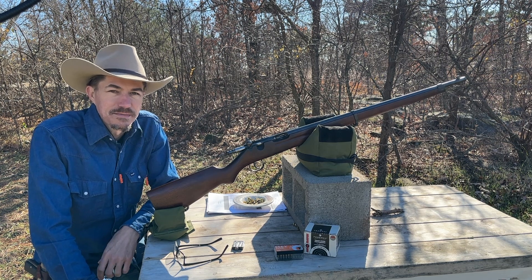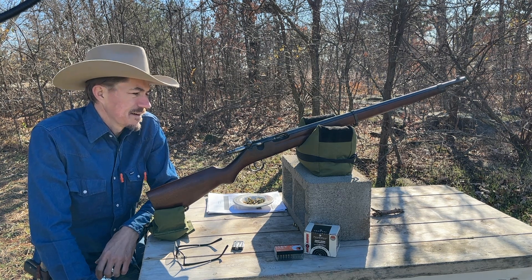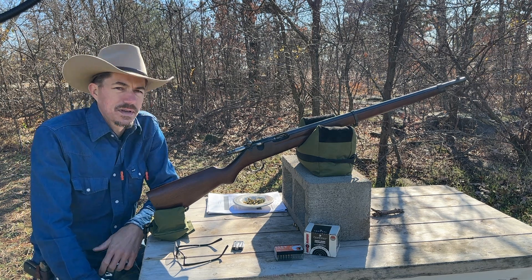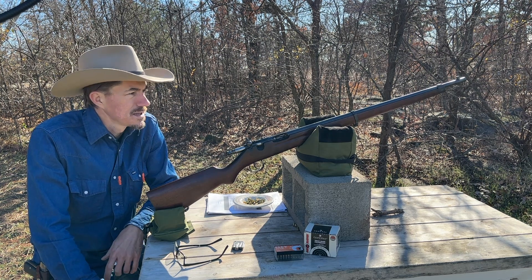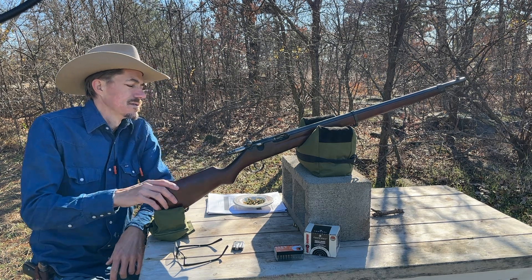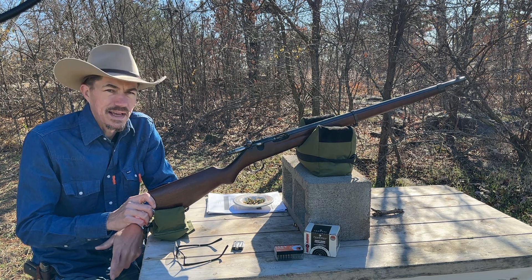Today we're going to be looking at the Savage Model 19 NRA Match. This rifle came out in 1920, after the First World War. A lot of soldiers came back and they wanted a target rifle — a .22 target rifle — that was a lot like the 1903 that they fought with in the war. So Savage came out with this full-sized .22 rifle to be used in NRA matches and club cadet type stuff.